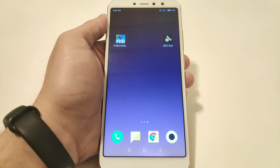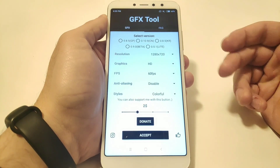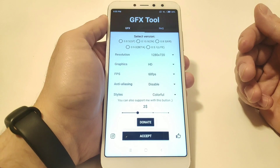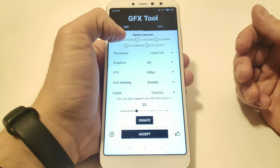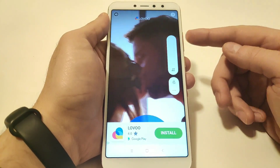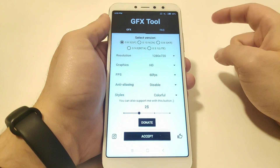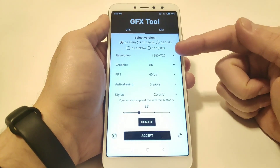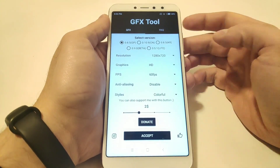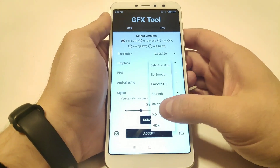Okay, let's go to the GFX tool itself. I already have a preset in it — I tried it out beforehand. What we have to do is select the version we are playing with, which is 8.5. Then I'm going to go with that resolution. The graphics will be HD, because the Snapdragon 625 isn't the strongest one, so we're going to set it to HD.